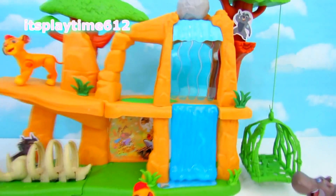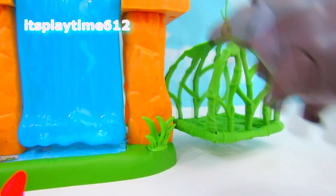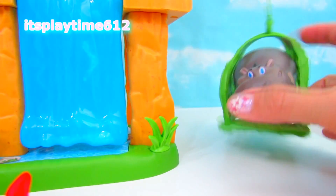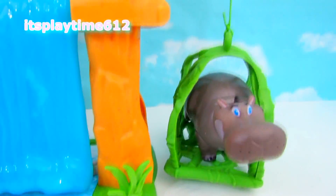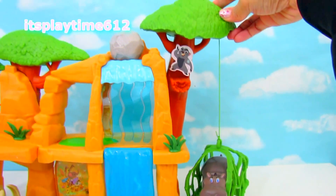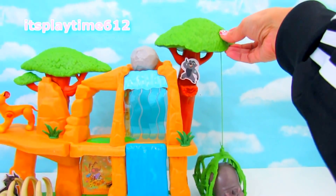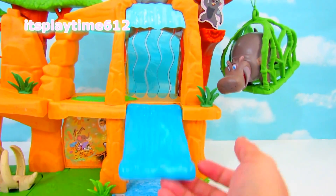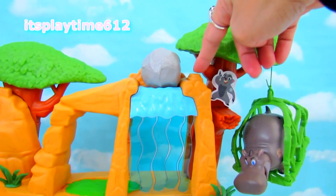Let's explore the Pride Lands! On this side we have this elevator — let's try the elevator with Beastie. She perfectly fits inside. To make it go up, just push this button up on the tree. There you can see Bungo. Here you can see a waterfall. Now let's try to launch the boulder — press this button right there.